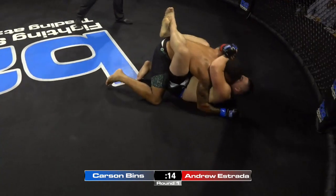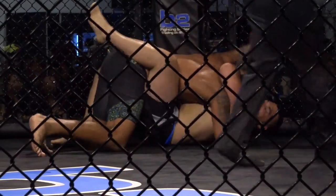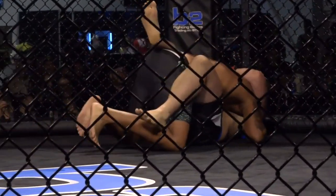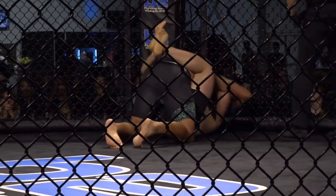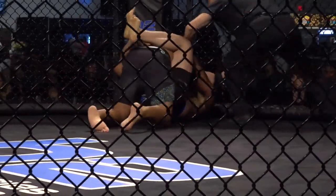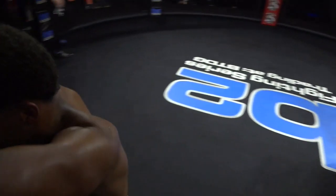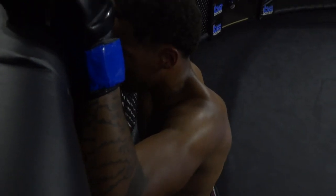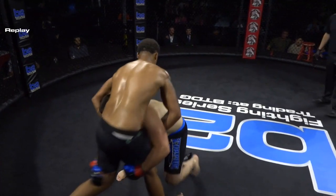Short time remaining here in the first round. Carson Benz well on the way to winning the first round of his amateur career. I would like to see Andrew Estrada try to shrimp in and maybe look for a sweep or something — just staying right here, Carson's going to win every round if it gets like this. No submission attempts, nothing. You cannot be complacent in that situation. Andrew Estrada has to figure out how to get inside the range of Carson Benz. You can't just sit on the end of his punches.